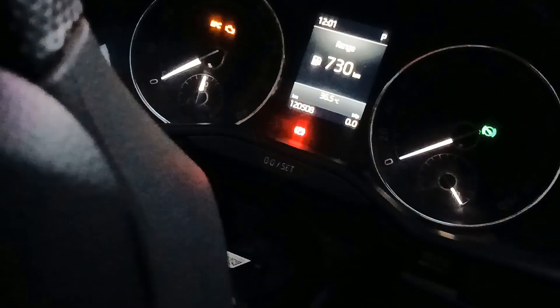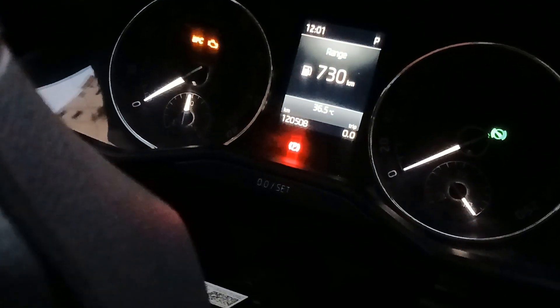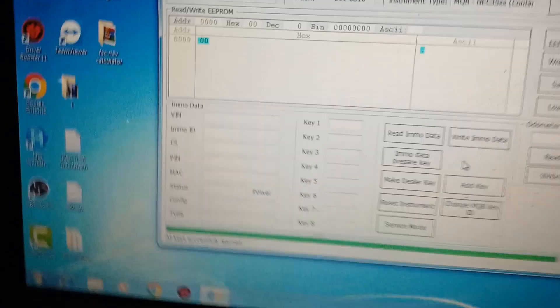Now I will prepare both of them as dealer keys, then try to learn again. Here I have two of two — the older version key. This one is prepared for the newer and this one is prepared for the older. Here I have two of two. Now I will turn the ignition off — and here I have all keys successfully learned.